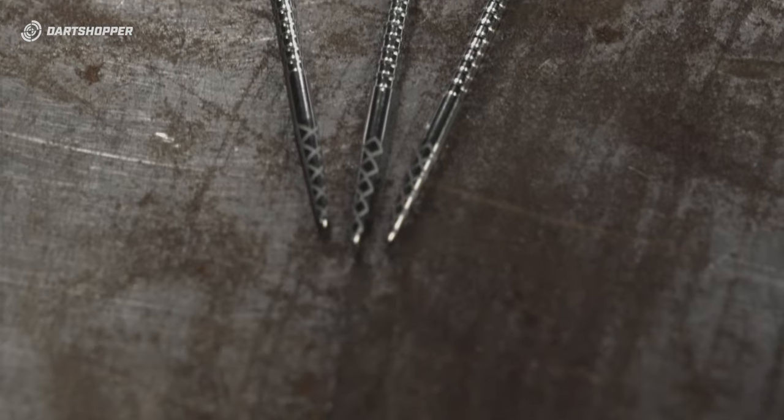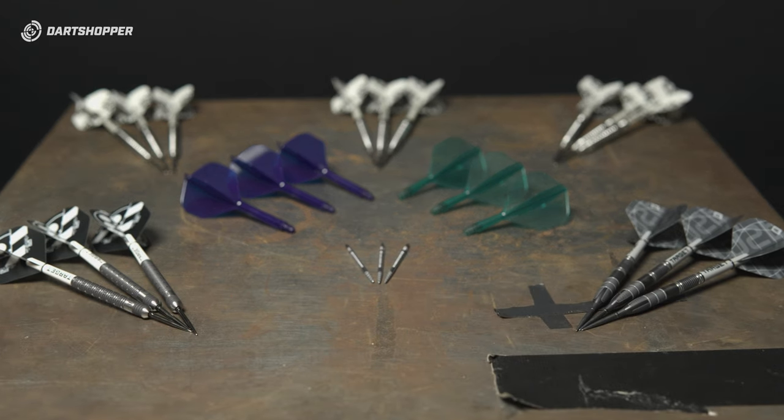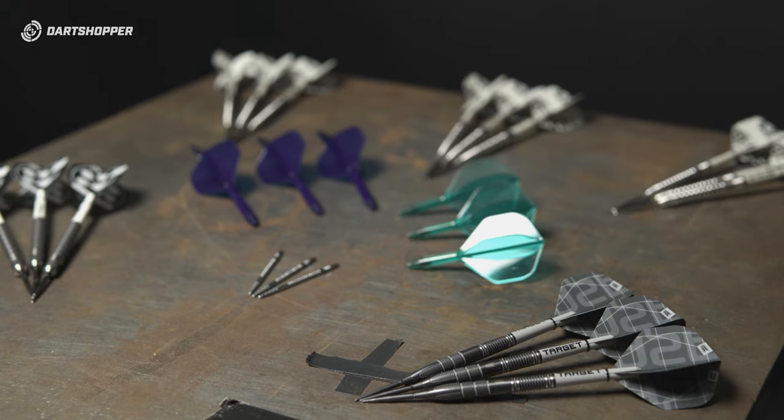So there we have it — Target launch, April 2024. What's your favorite product and why? Thanks for watching. Have a good one.